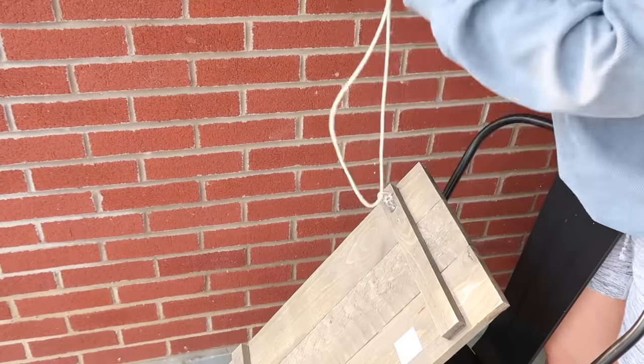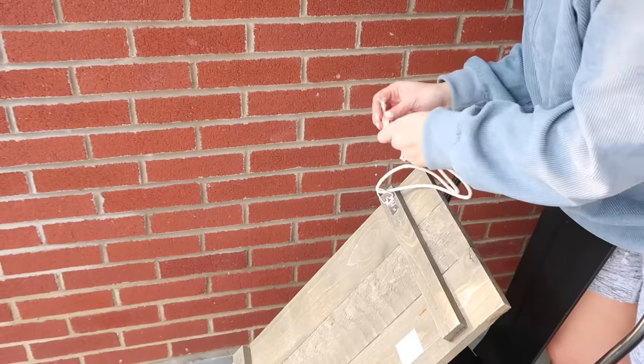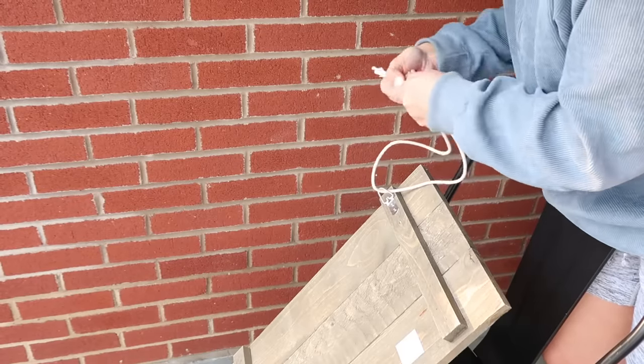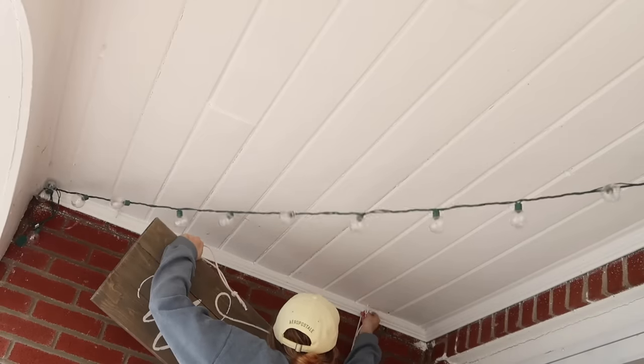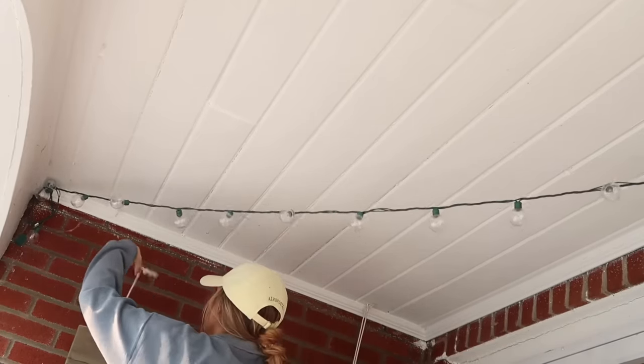Next I hung up this sign from Hobby Lobby — it says 'Welcome to Our Porch' and I think it's really nice and neutral. I hung it up with the same type of cord I used to hang the planters on the other end.